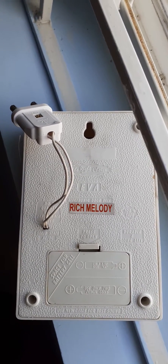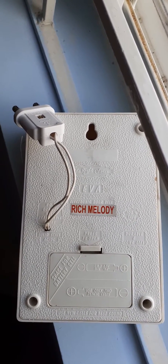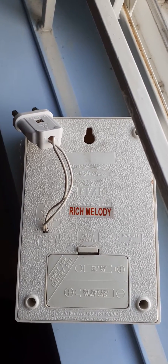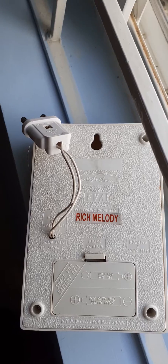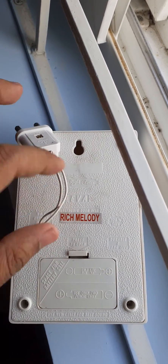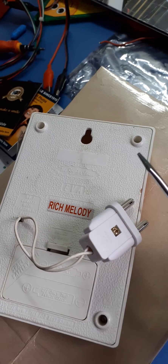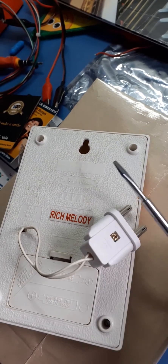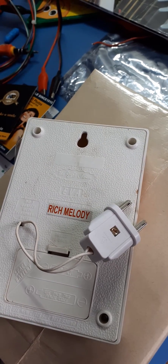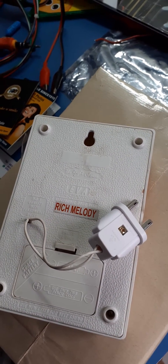So, the very popular electronic call bell. I have connected one plug here, and let's see — by shorting these two terminals of the plug, the call bell works. There is a battery inside. I am taking this screwdriver and shorting these two terminals, and as you can see, the call bell works.